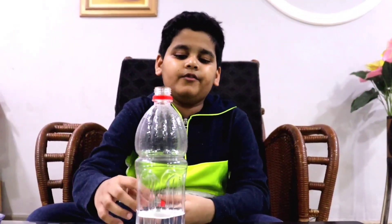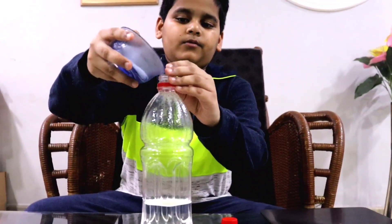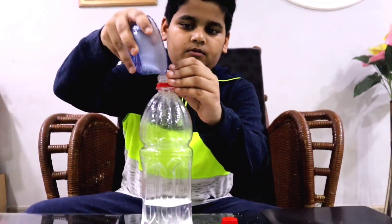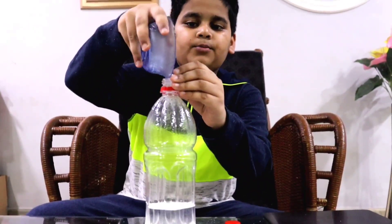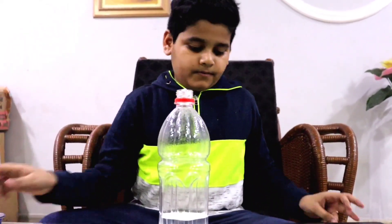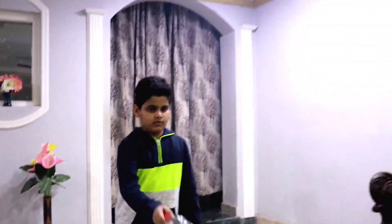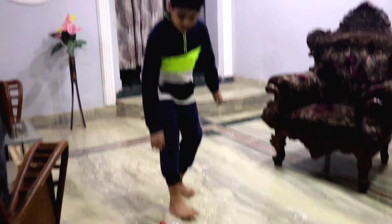Here the bottle was standing when they put the salt. So now let's try out the life hack. We filled the bottle with water and we are going to put salt in it. You should put four to five spoons of salt in it. As you all saw, the bottle was not standing straight and the life hack was failing.